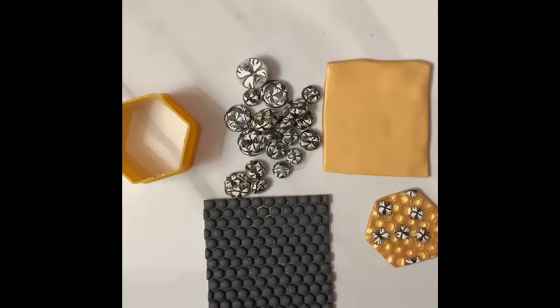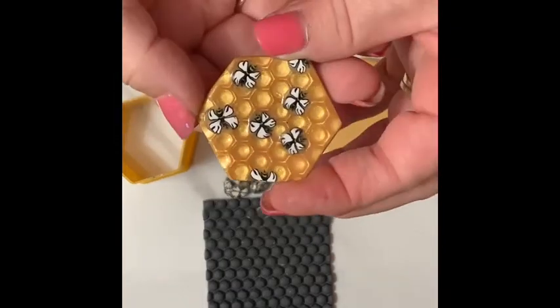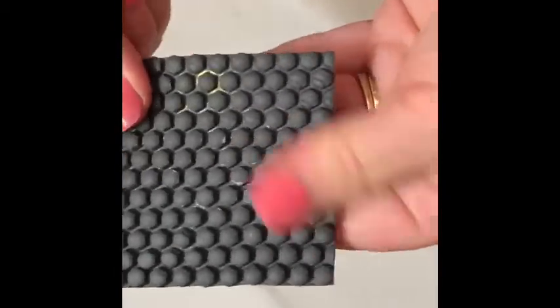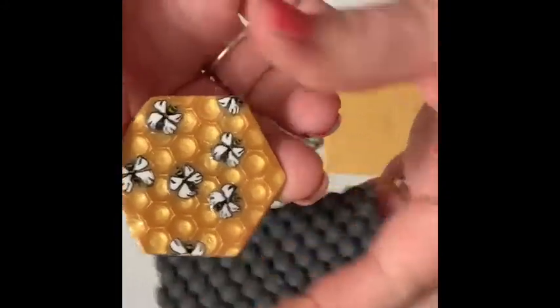Hi everyone, it's Angie. Today I'm going to be making one of these. As you can see, I made my own stamp for this. I made it quite some time ago, I just haven't gotten around to doing this, but this one here I did because I was just experimenting.